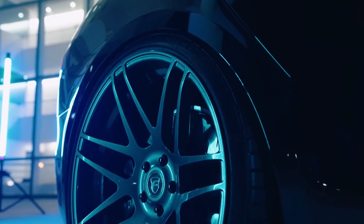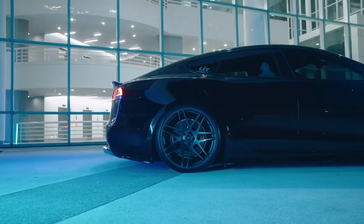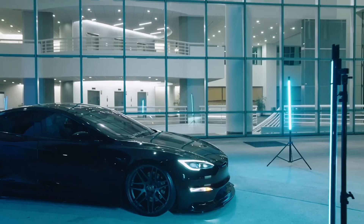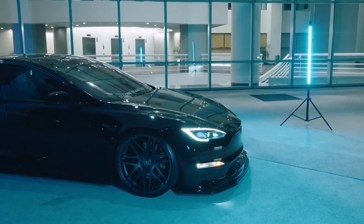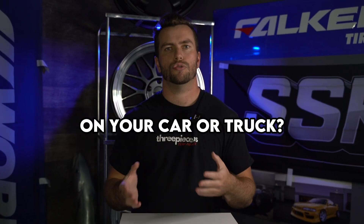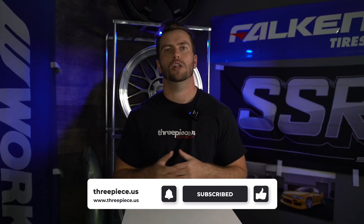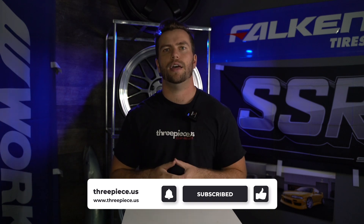Forgestar continues making some super cool wheels to this day, and we can't wait to see what they cook up next. Their wheels have always adopted a less-is-more design philosophy, and to this day they manufacture a total of about 13 styles — less if you take the variants out of the equation, like the F14, F14C, and drag. Would you run a set of Forgestar wheels on your car or truck? Let us know down in the comments below, and if you're looking for a set, check out 3PCUS to get your set. Thanks for watching — drop a subscribe, comment below what brand we should cover next, and we'll see you in the next one.